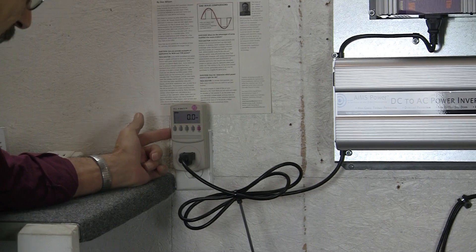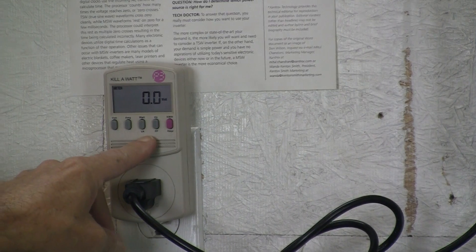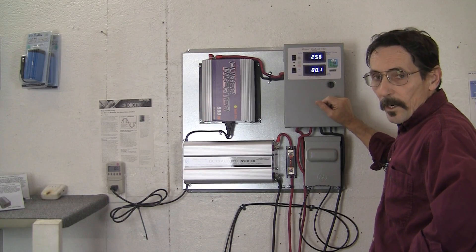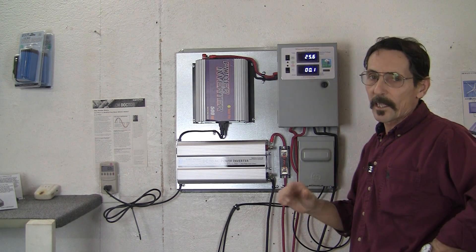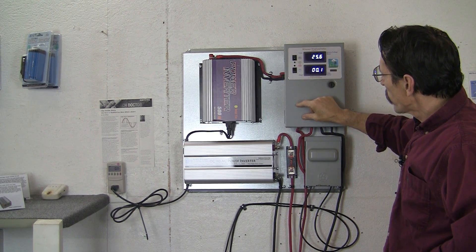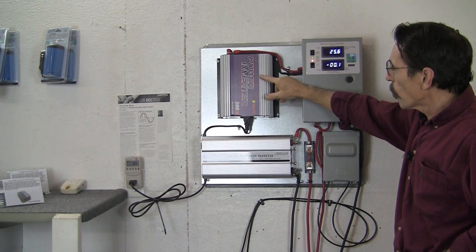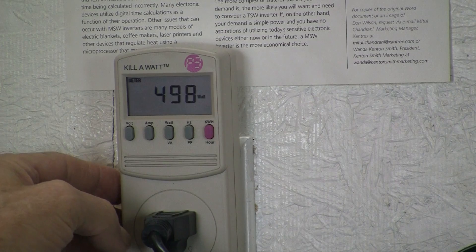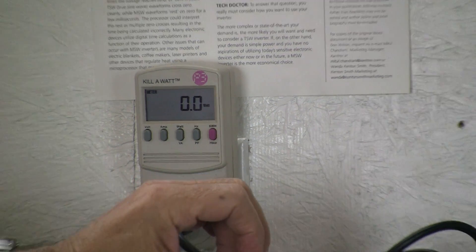Now I'll demonstrate how this works. This is a kilowatt meter, and it's hooked up to the grid tie inverter. It's going to show you how much wattage is being put back into the grid. What I'm going to do is activate the charge controller and turn on the dump — we're going to pretend the battery bank is full. And now it's dumping the excess power over to the grid tie inverter. You've got 499 watts being put back into the grid. Now you notice it's went back to zero again — it's out of dump mode.